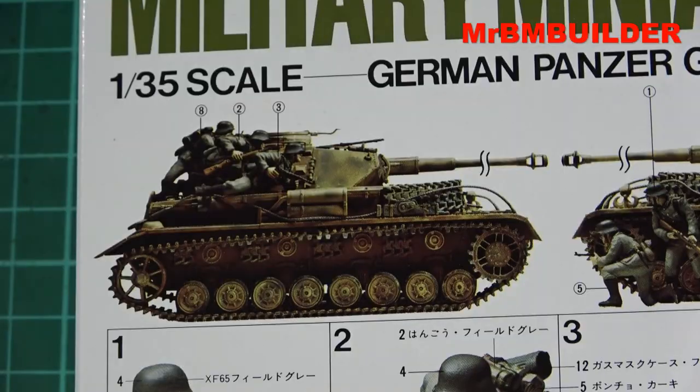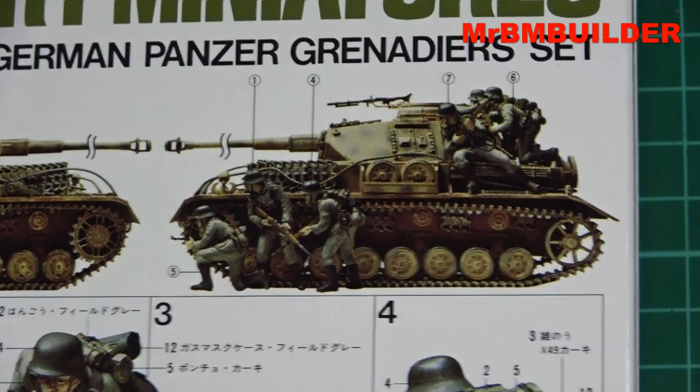I'll zoom in on the tank for you guys — the Panzer. I used to love the Tamiya catalogs. They used to do one or two reasonably big dioramas in them, maybe one or two pages, almost a centerfold. For old guys of military modeling it was just something you could really get excited about.